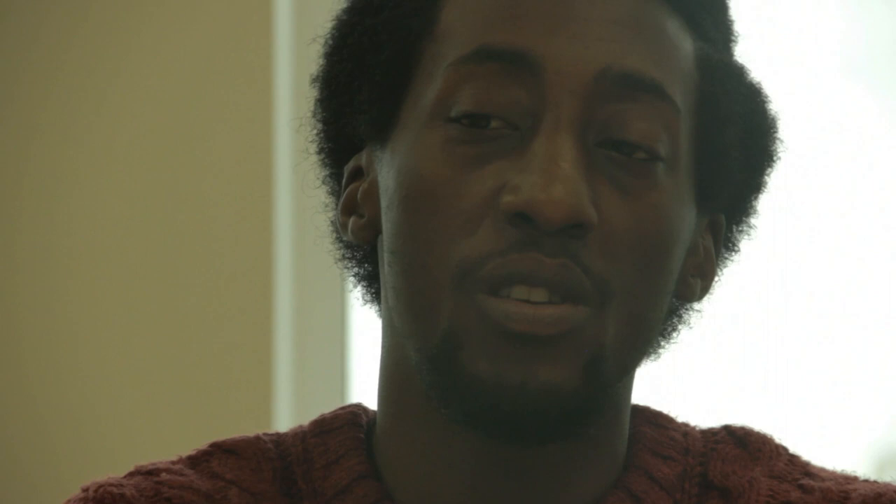I didn't know how I knew, but I just always knew that it was drawing. That was me. That was where I was most comfortable.